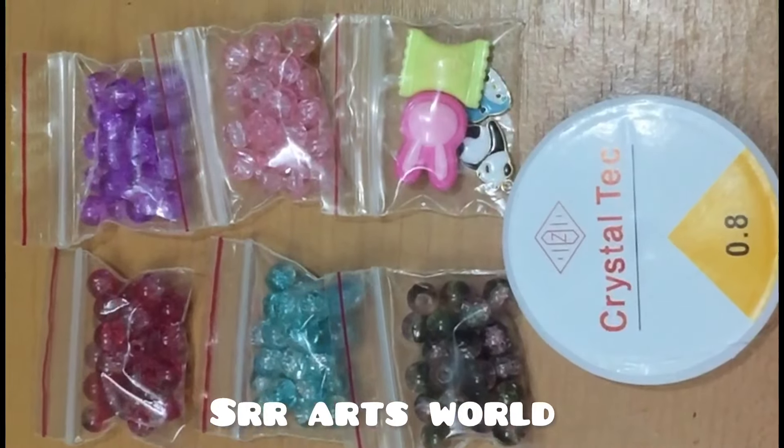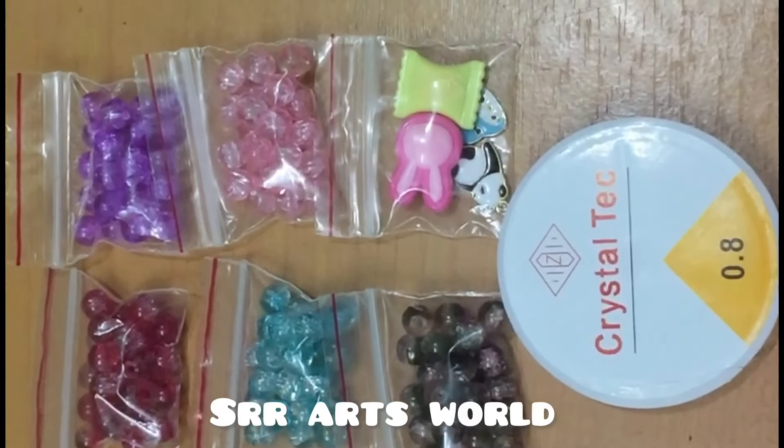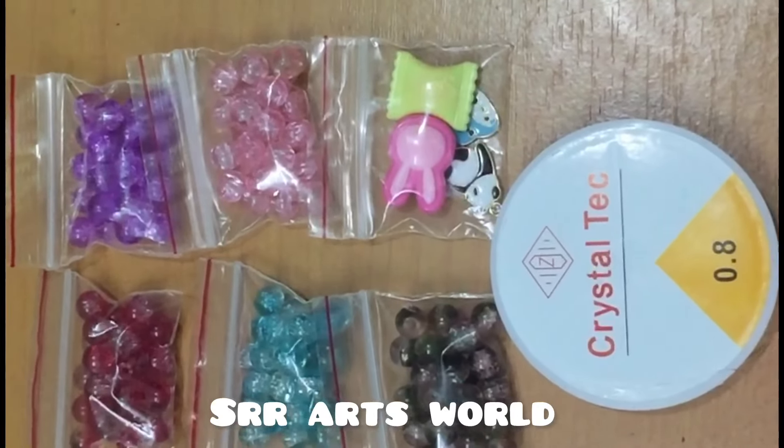Here is a bracelet. You can make a bracelet with two colors using this kit.